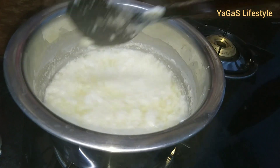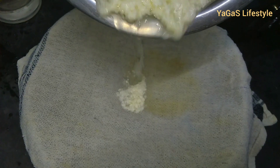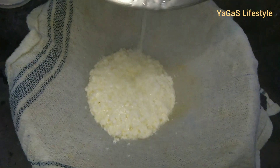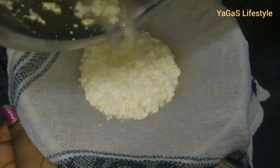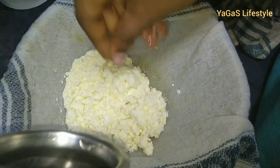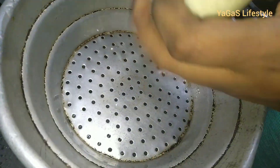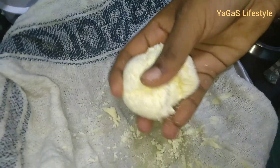Now we're ready to put the lemon juice in. Let's filter the lemon juice and add some lemon juice at this stage.